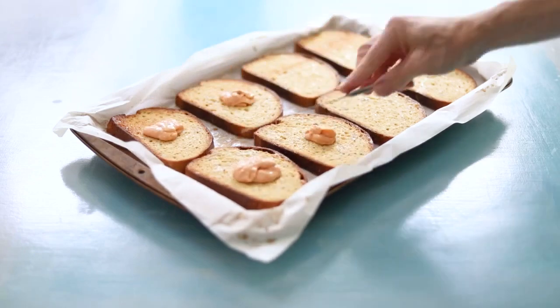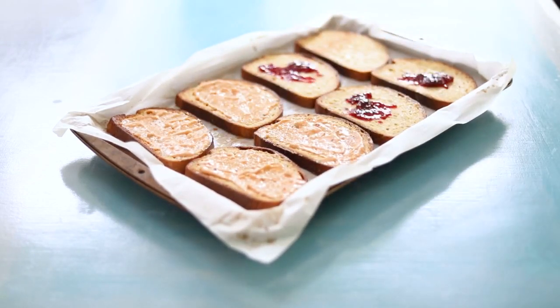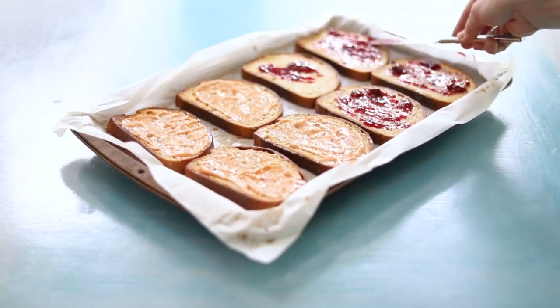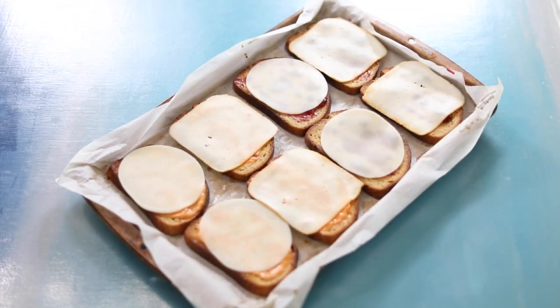Remove from the oven and slather thousand island dressing, raspberry jam, or any of your favorite sandwich spreads onto the french toast. Top with your favorite sliced cheese — I use provolone and Munster here.